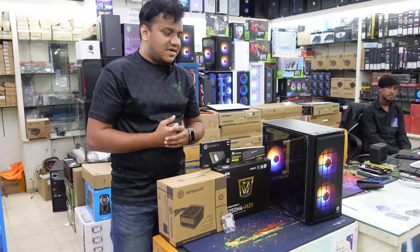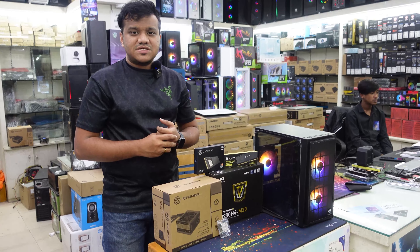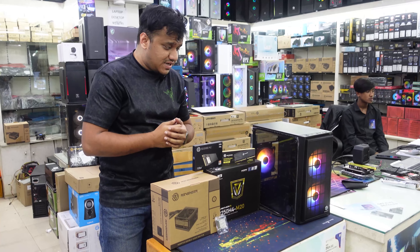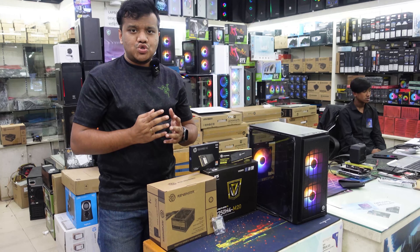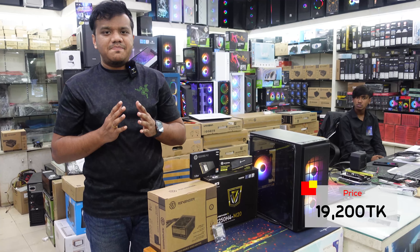We can have RGB casing for this PC, with RGB and an NVMe SSD. So, for the price — we have significant fluctuations in pricing — the price we have settled on is around 19,000.